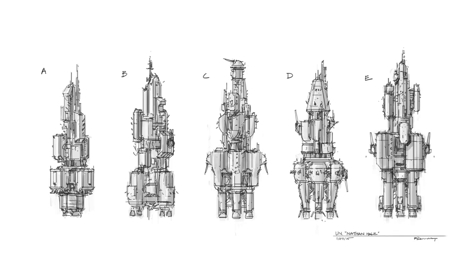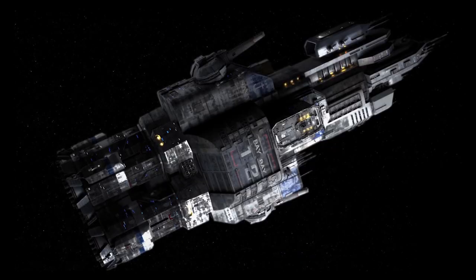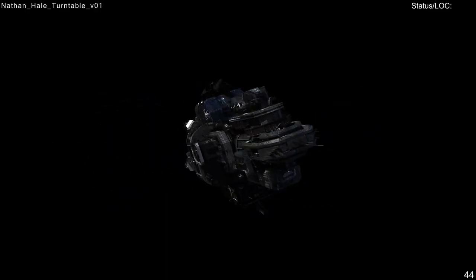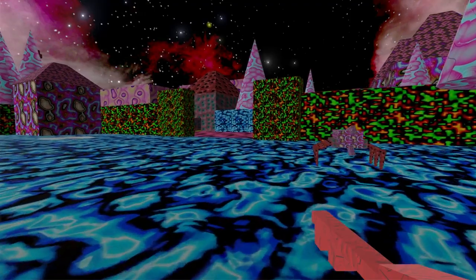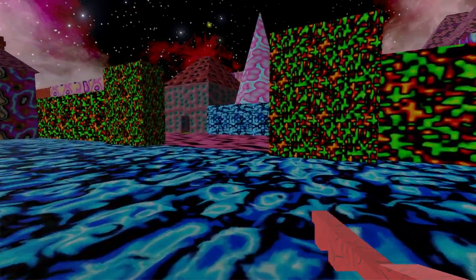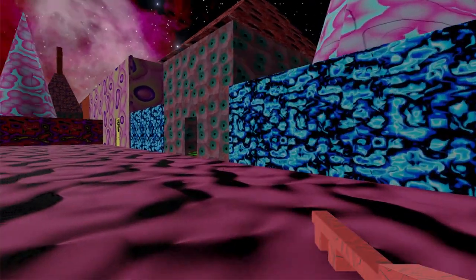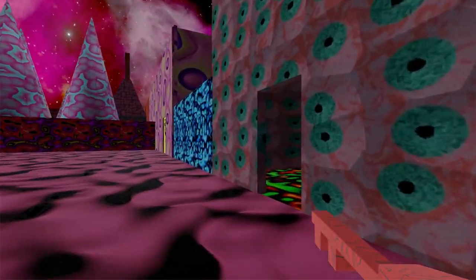It is super interesting to see the inception of a design to its final product, and that is why I make these videos. If you want to support me to continue making videos like this, please consider wishlisting my game on Steam called The Indigo Parallel. It comes out in November — thanks for watching.